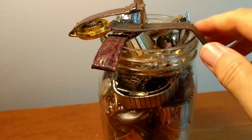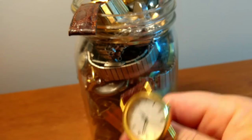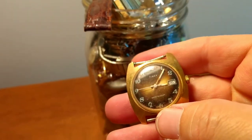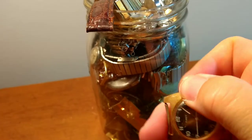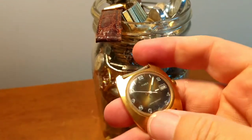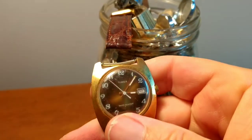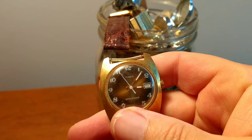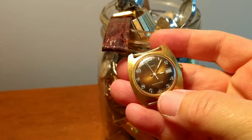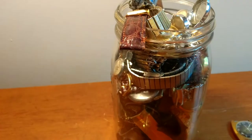So just a junk watch. Another junk watch. Timex. Not sure if this is a mechanical or an electric — it is a mechanical. Looks like it is going to work here. So that's a nice little find. That looks maybe a ladies — it's kind of small. But yeah, that's a nice little score there.